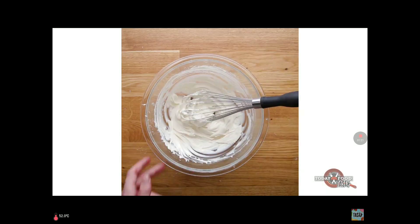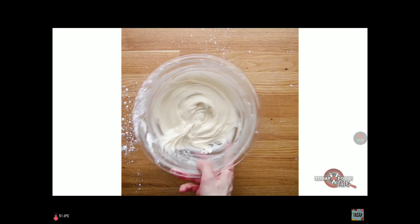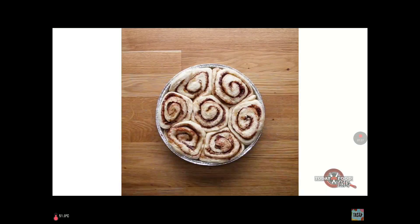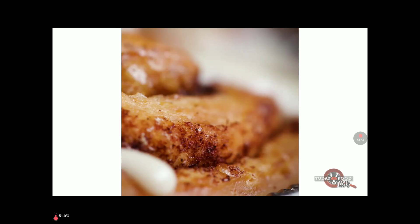Add all the other ingredients and mix it up. Add one cup of powdered sugar, then put it in those and you're done.